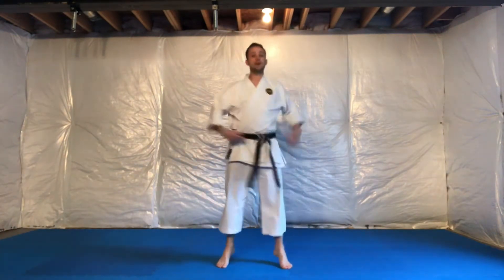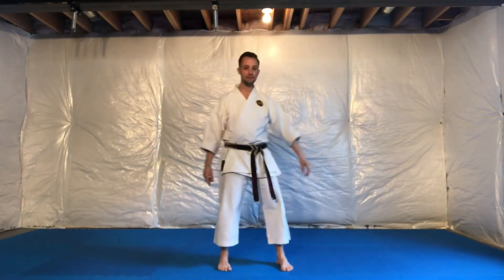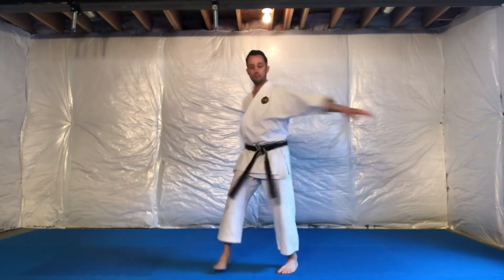Next is the middle gate. You're going to basically turn into an empty stance left and right, and as you do that your arms will naturally swing. The swinging of the arms helps open the vertebrae.